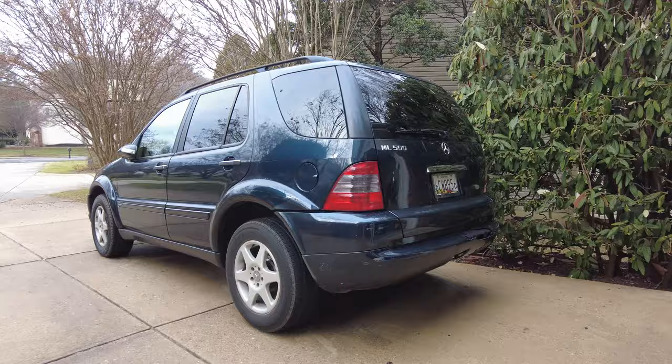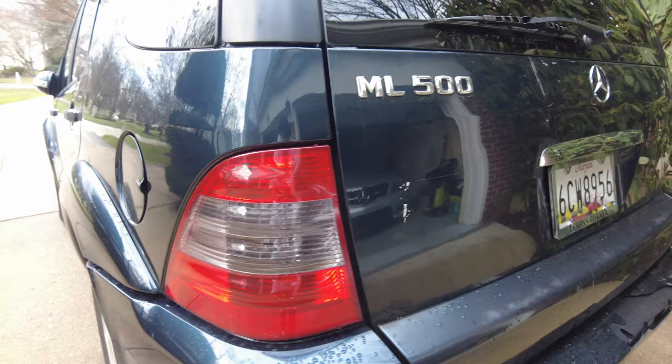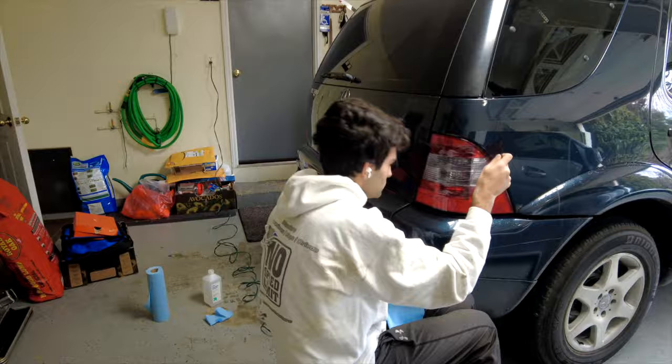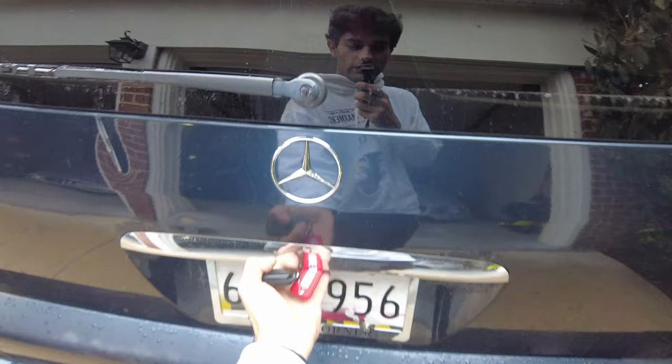I just did the turn signal and the reverse light portion — it's just a light smoke so you can still see all the lights no problem. Here is the finished product; the right side is now smoked as well and I love how it really goes well with this black opal paint job.